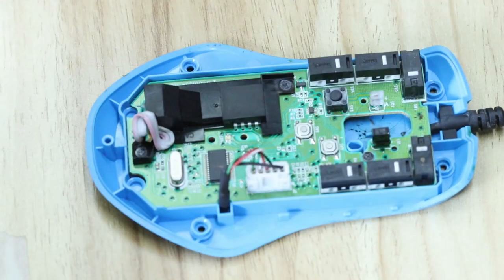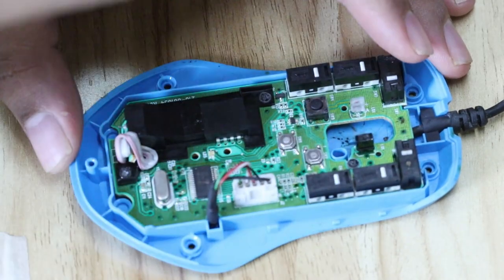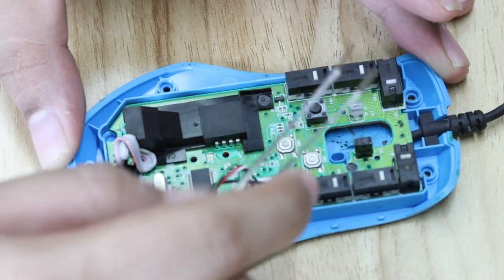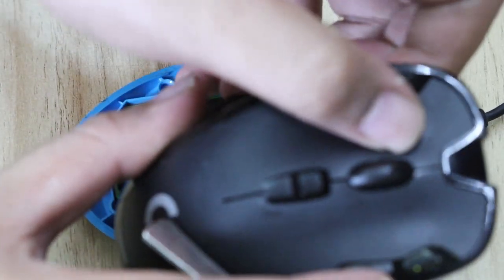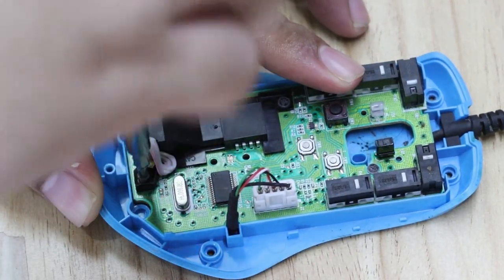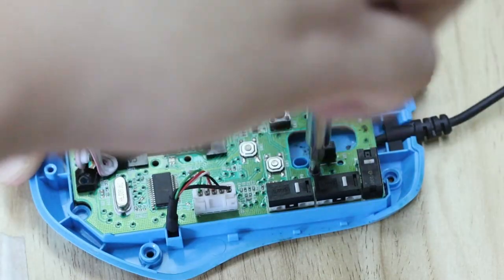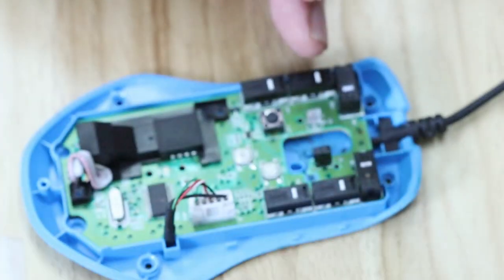Now you have the board. The problem with my mouse is on the left click, so it's going to be this component — these are what you're actually pressing on when you hit the mouse button. It has a notch here that hits this white little thing. To remove the board from the undercover, remove this screw, that screw, and this screw — three screws total. If you're working with a mouse that's not this Logitech, make sure you don't force anything or else you'll break something.